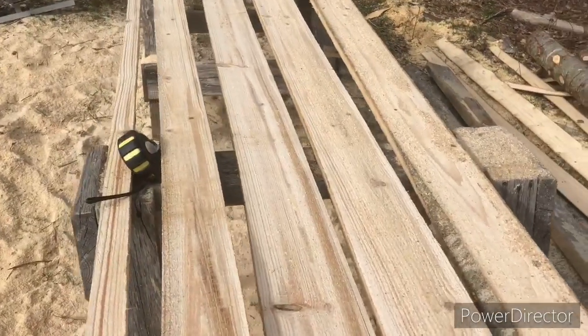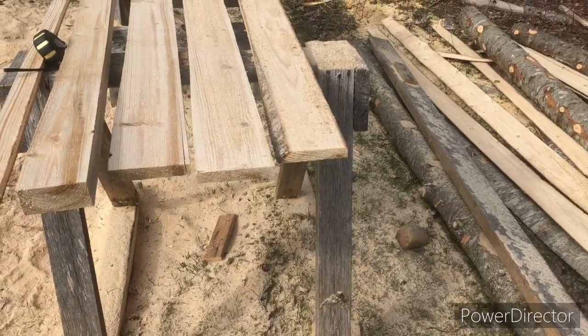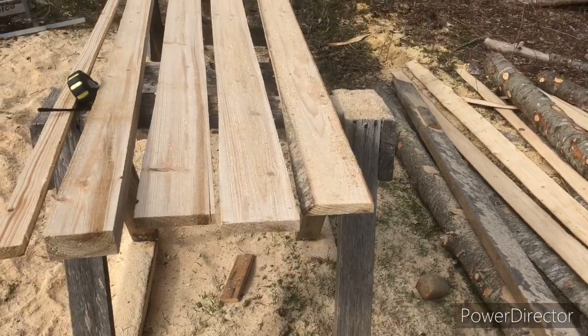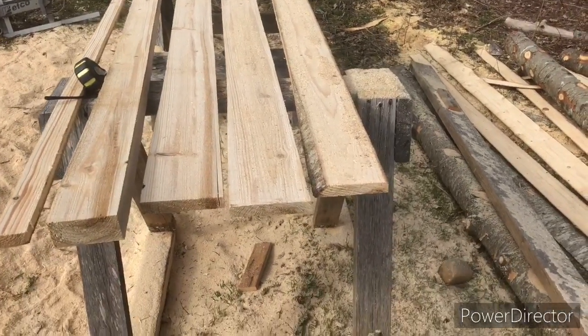I'll dry it out, use it for kindling, I guess. Good thing this is just going for a calf box in my truck. I don't know — I'll just keep getting better at it eventually.